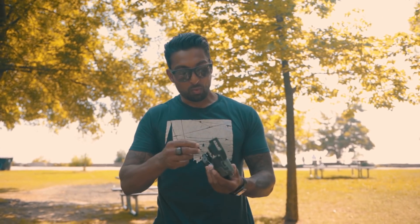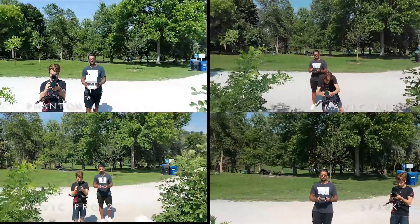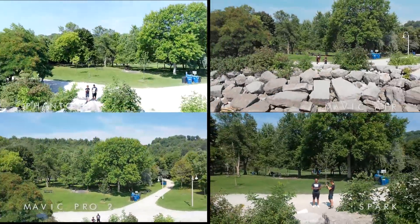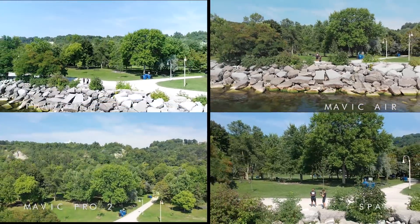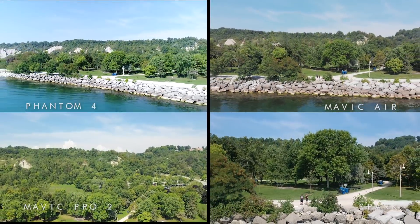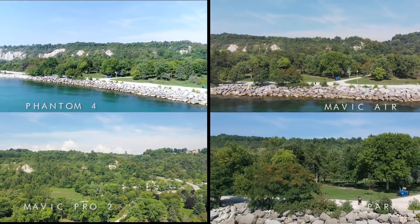It was interesting getting all four drones in the air and comparing them to see what the benefits of each one are. One thing I want to say is I'm not a professional drone expert — I'm a drone enthusiast. I've been droning for almost three years now. These are just my opinions, so take what you get from it, do your own research. I'm sure I probably misquoted some facts or information, which I'll correct and put in the description below.